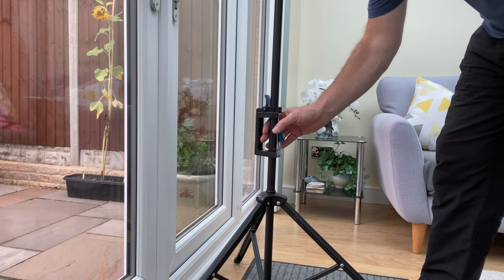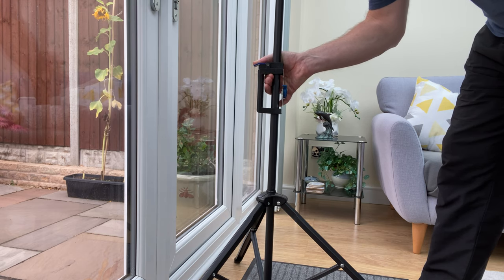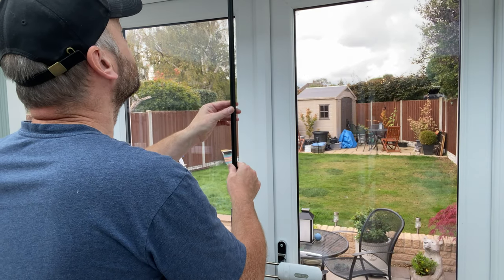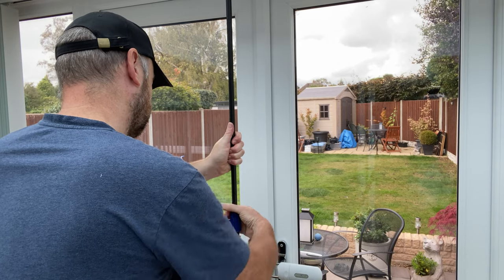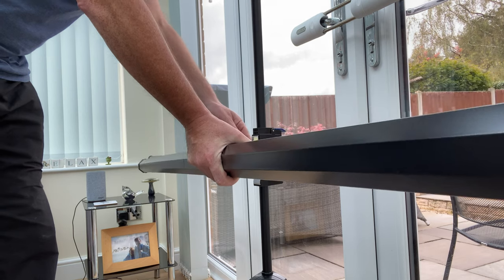The bracket to hold the screen slides up and down and locks into place with this blue lever. I took a guess where it needed to be, but you can alter the height after you fit the screen. Extend the stand and lock the desired height by twisting the blue lock grip. Fitting the screen back into the stand is the reverse of how it was removed — just use the blue lever to lock it in place.